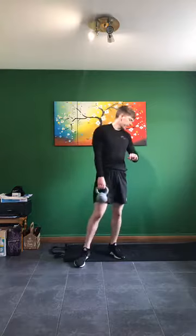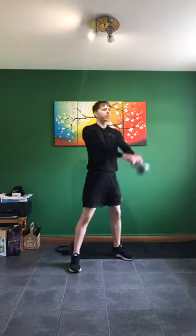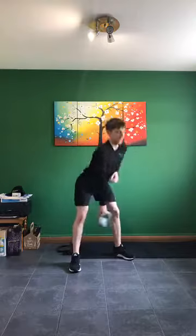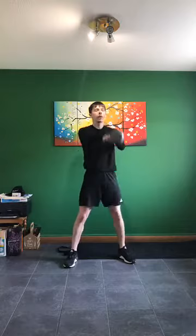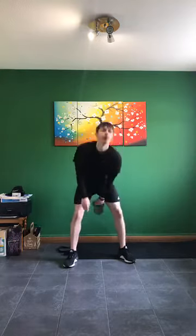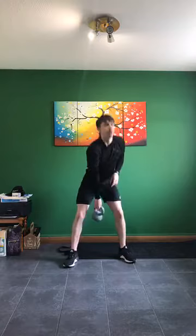One more time for swings — five seconds, in three, two, one, we're off. Let's go — one arm if you wish, coming all the way up. Squeeze the glutes as hard as we can at the top, keeping that chest up. Getting a slight bend in the knees with this one — overhead squats next. In five, four, three, two, one — relax. Deep breather, 10 seconds.